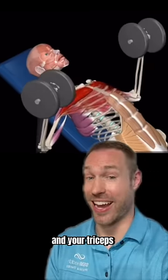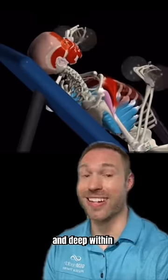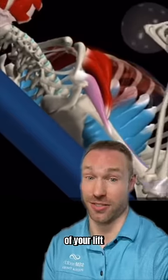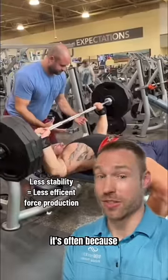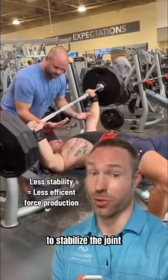While the muscles on the front side of your body and your triceps are the main movers in a bench press, the muscles on the backside and deep within the shoulder are very important for maintaining efficiency of your lift. When one side of the bench press collapses, it's often because the muscles on the backside of that shoulder and deep within aren't working properly to stabilize the joint.